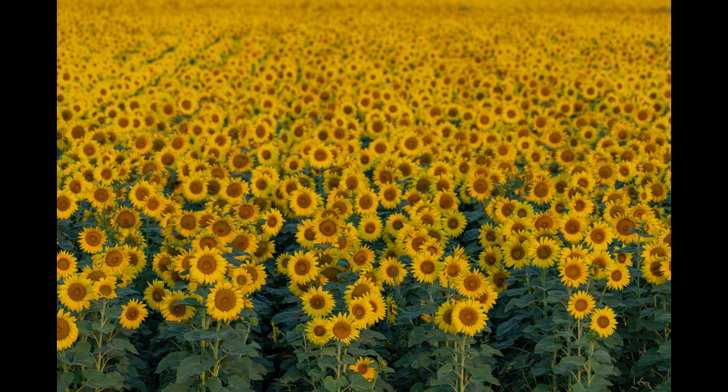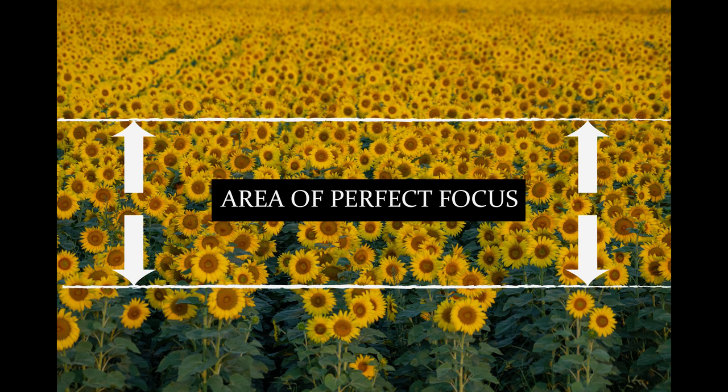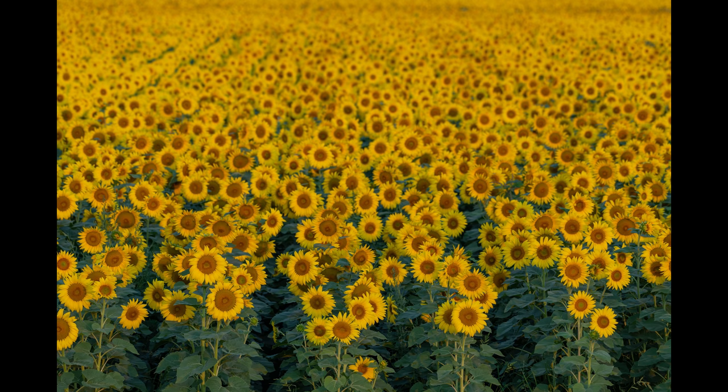We could fix the exposure by lowering the shutter speed or increasing the ISO, but doing that could also introduce more problems. You could use a tilt shift lens, but I don't own one of those. So I'm going to use the Focus Shift feature of the D850. I'll choose my focus area in the foreground, recompose my shot to get the entire field, and then let the D850 shift the plane of focus for me automatically. Watch how the plane of focus moves a little further back in each image. If everything works out, I can take these images into Photoshop and stack them to get the entire field of sunflowers in perfect focus.